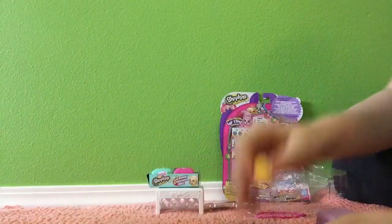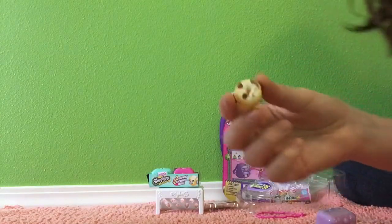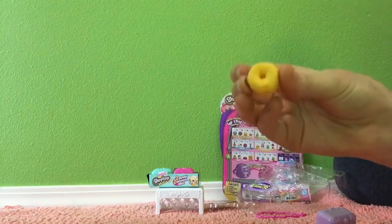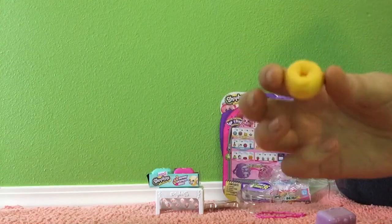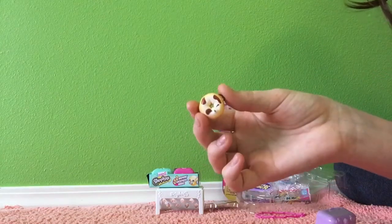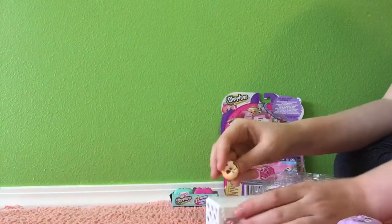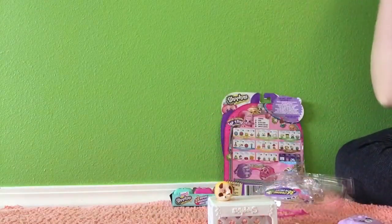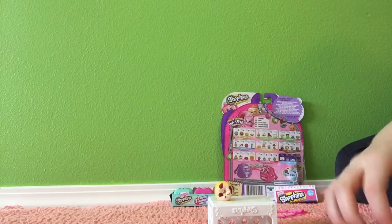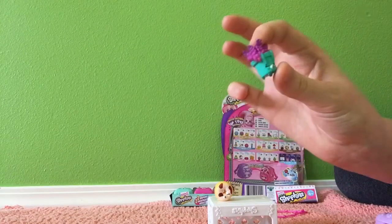The first item we got is the really cute Dolly Donut. This is what she looks like. Very cute little donut — look how cute she is, so adorable. Next one we got is Freda Fern in this really pretty turquoise color.